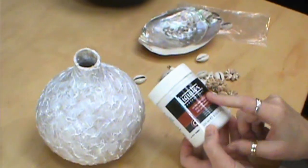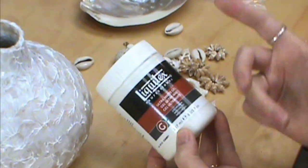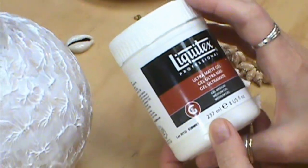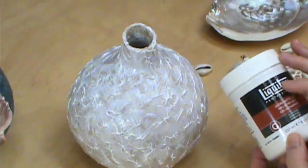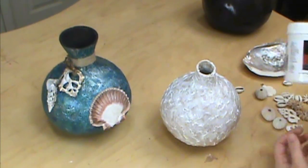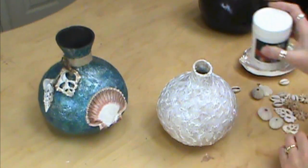The Ultra Matte Gel — and like I said, it could be Ultra Gloss — it just needs to be the Ultra Gel you find at the craft stores. Get your 40% coupon and buy it that way, and that way it is a lot more reasonable. A little bit will go a long way.